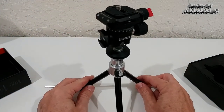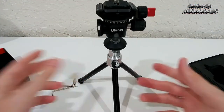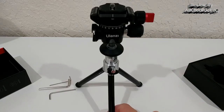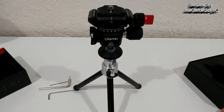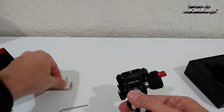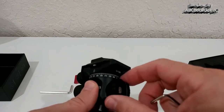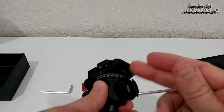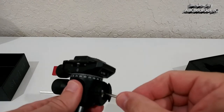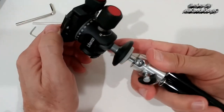For heavier cameras you'd tighten it fully. This works really well especially with cheaper tripods — it saves money and gives full flexibility on any tripod. You can remove the limiter screws with the smallest hex tool. On the side there's a cold shoe mount which is rotatable but can also be fully secured with the hex tool, depending on your needs.